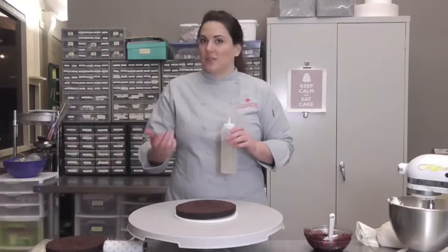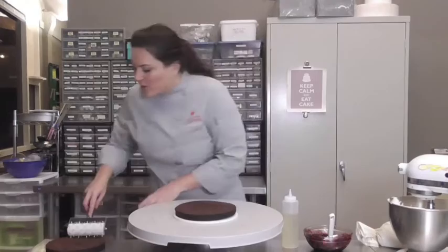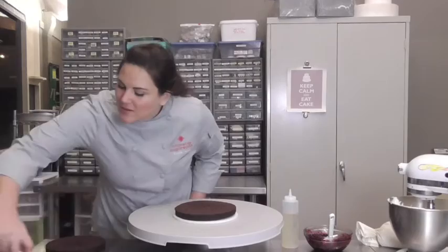One thing I like to do is called docking. This is actually a dough docker — they use it for pizza dough to kind of knock it down. It's also great for poking holes in the surface of your cake so your syrup really gets into the cake. Go ahead and dock this, and do all these little guys down here too. You can just buy these at restaurant supply stores.